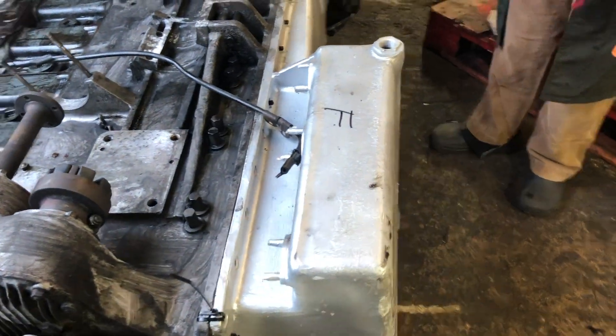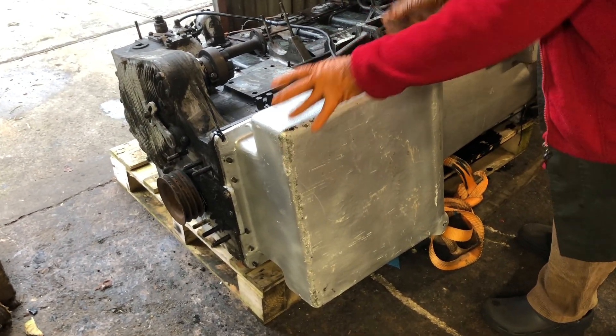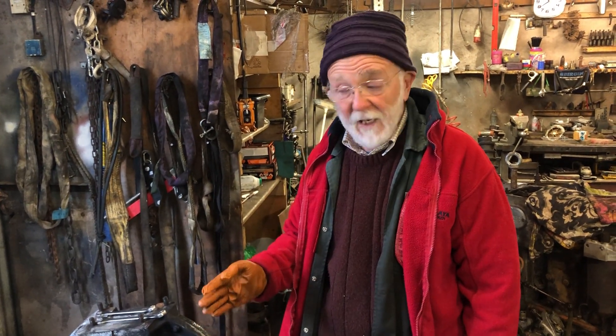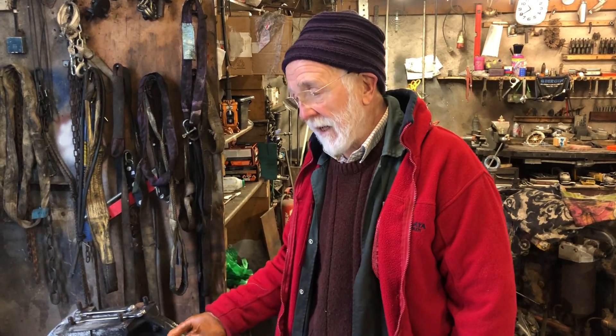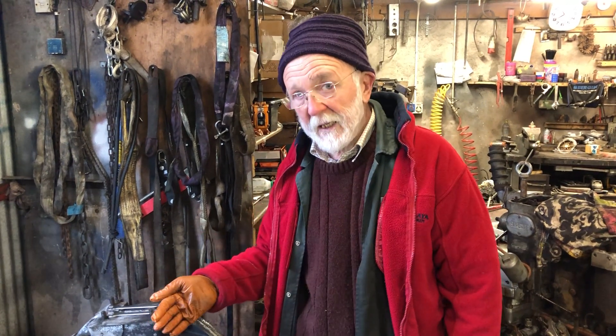My objective is to give you a wee tour of a 6LXB with a forward sump pan. You'll notice this is the front of the engine and the pan where the oil is stored is at the front rather than at the back near the flywheel. Now these were very often used in ERF trucks — in fact they may have been introduced and designed specifically for ERF, I'm not too sure about that. You will occasionally find them in marinised engines where they don't have a particularly good name, but I intend to discuss that in a separate video.